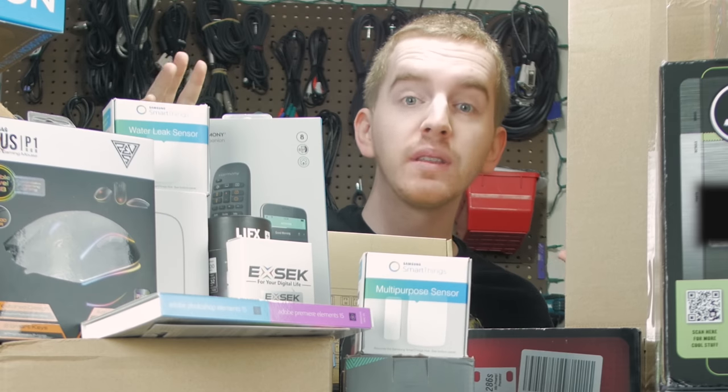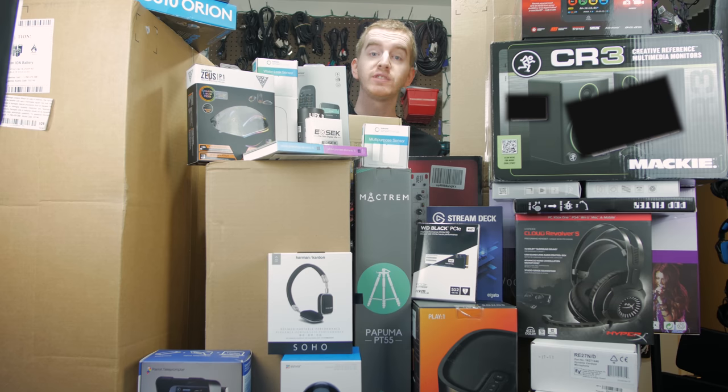Hey guys, this is Epos! This is probably by far the most insane unboxing I have ever done, or at least attempted, on the channel. I don't always do unboxings, but when I do, I go a little bit crazy.